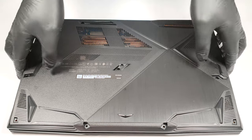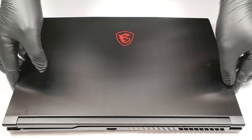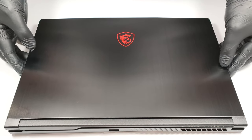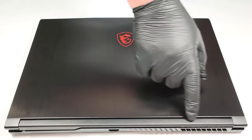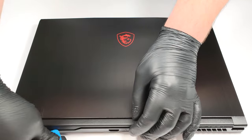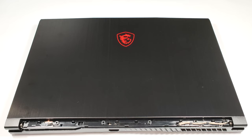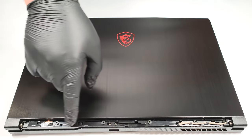Then you have to flip the laptop and pop up the small cap behind the lid. After that, you can pop up the top of the lid. Try the last section with a plastic tool.